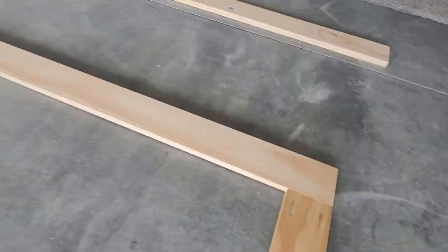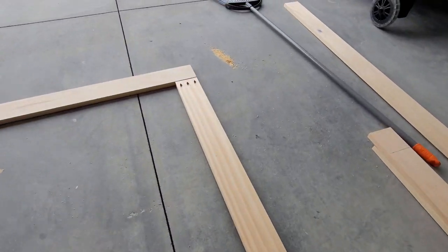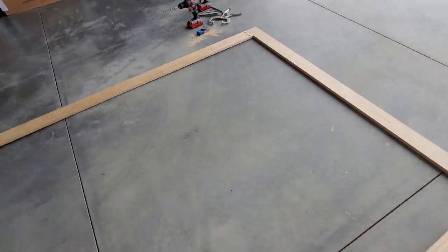At this point, our outside frame is complete. I measured and cut the two center supports for length next, and got them ready to attach to the frame.